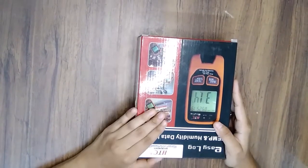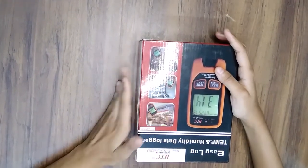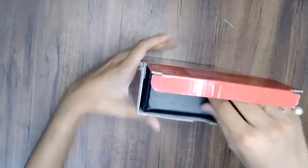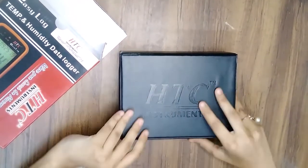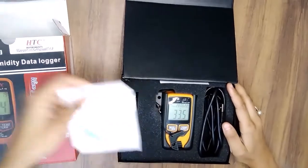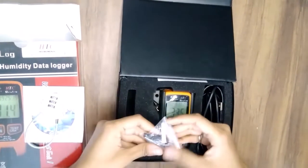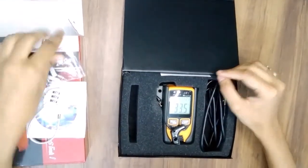You can see here our product — the temperature and humidity data logger. Now I'm going to unbox this product. You have this cover; it is from HTC Instruments. So you get accessories including one CD for software installation. A combination lock is also provided, and it is also wall mountable, so the accessories for that are also provided.